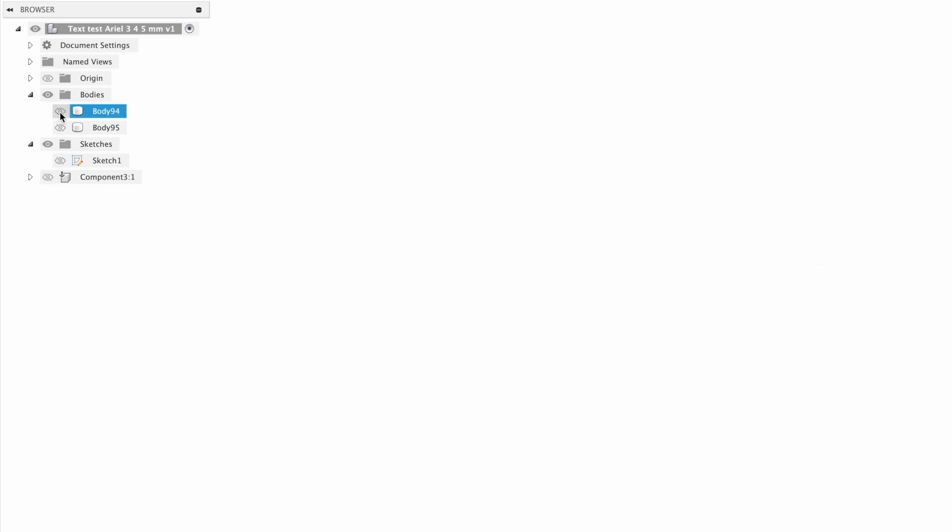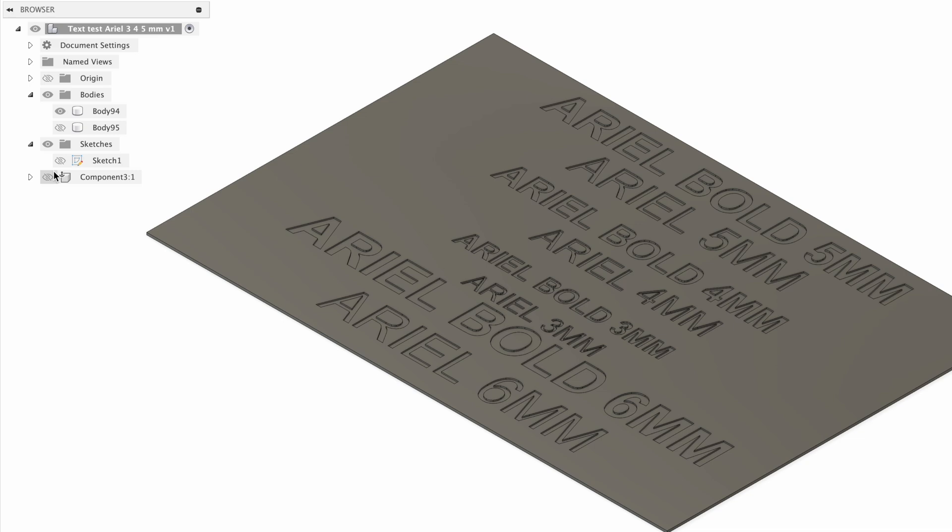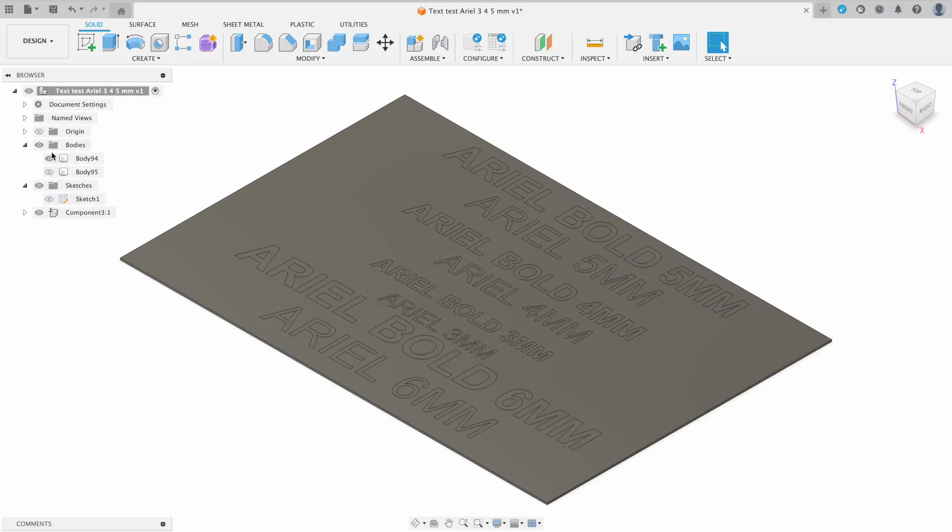So here we have our first body, which is our text that we'll print in one color, and the other is our backing plate with negative space for those letters to fit into. Let's export this and get it into Bambu Studio.